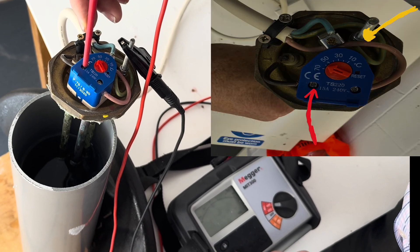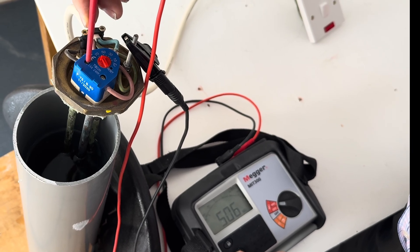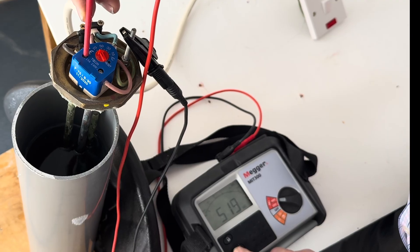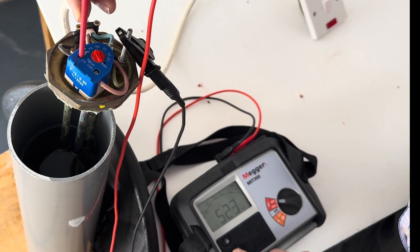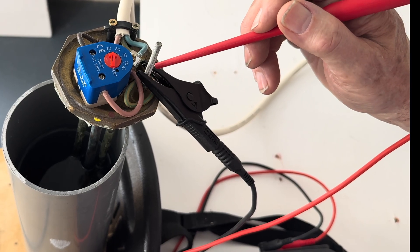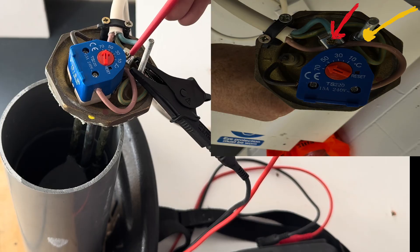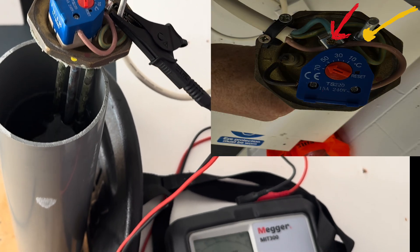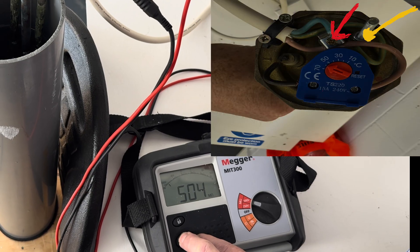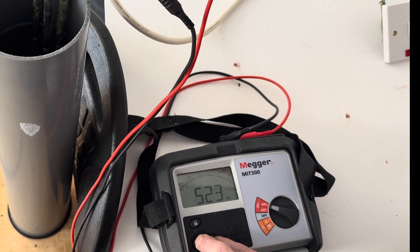Hit the test button and look at the reading. The reading is above one megaohm — it's over 500 megaohms, so that is perfectly okay. So we tested from the CPC or the earth to one side of the element. Now we need to test to the other side of the element. Take a reading, and you can see we're above 500 megaohms, so it's perfectly okay.